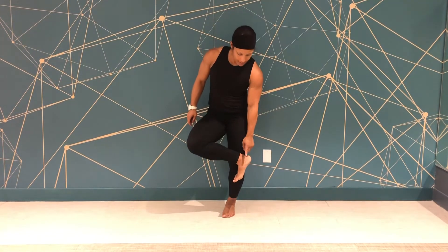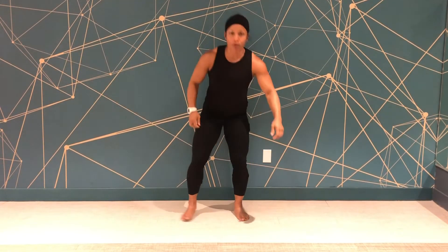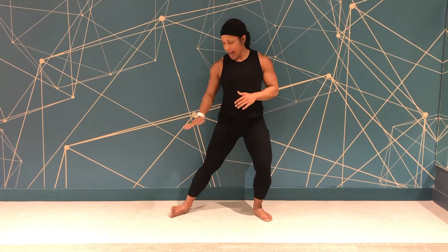Inside ankle tilts target the inside of the ankle joint. Get into a lateral position — a lateral lunge position — and lower one leg. Push the inside of the non-working leg's ankle towards the ground so the outside edges of the foot lift up, and then release.